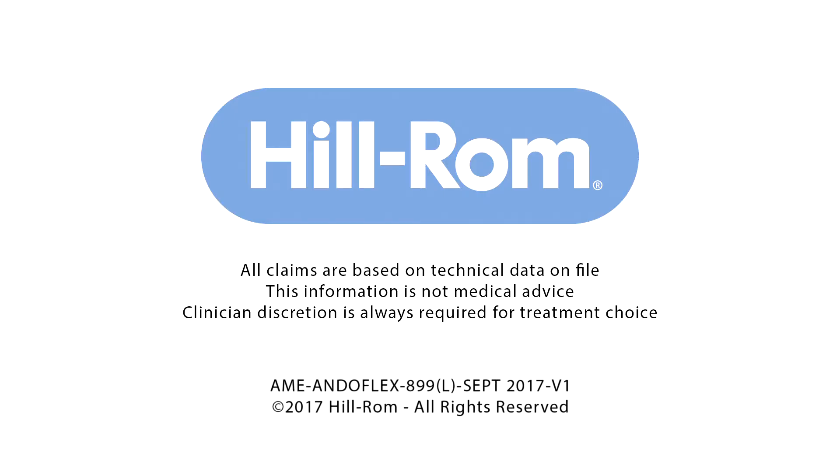All claims are based on technical data on file. This information is not medical advice. Clinician discretion is always required for treatment choice.